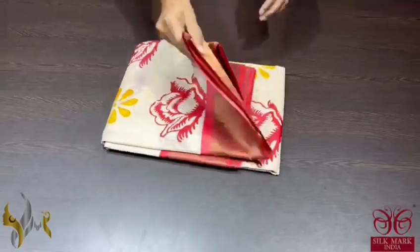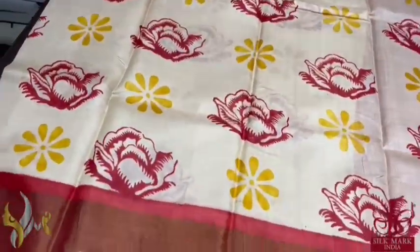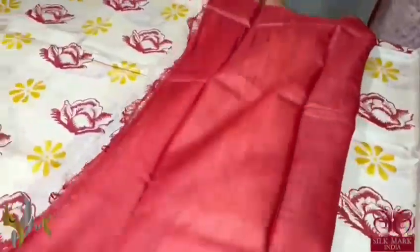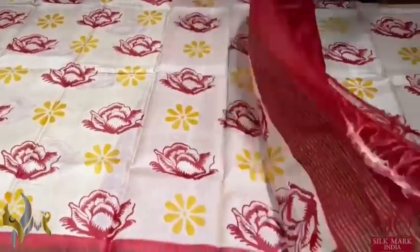Pure Tassa silk saree, premium quality hand block printed with zari borders done on a premium acid washed boiled Tassa. A cream saree with red and yellow prints in a flower pattern. The border is also maroon. Beautiful contrast concept with the running pallu and we have a contrast maroon colour blouse piece. Excellent saree and it comes with authentic silk mark.